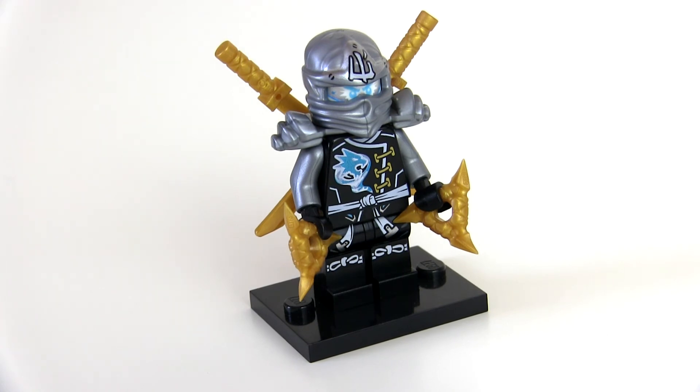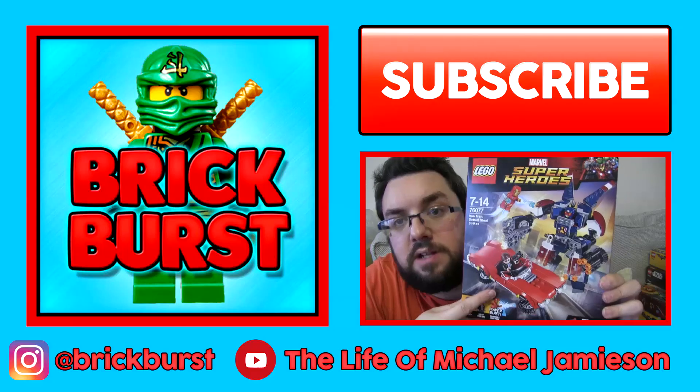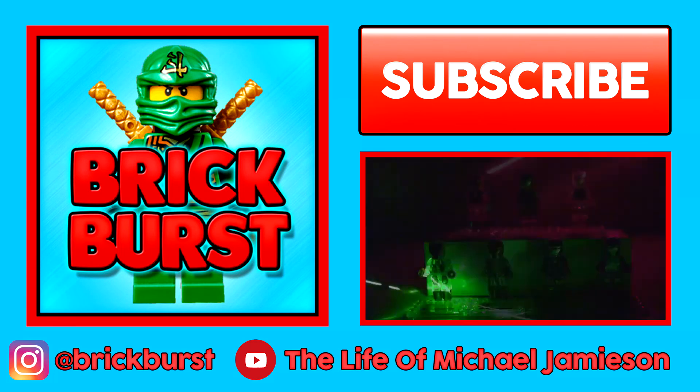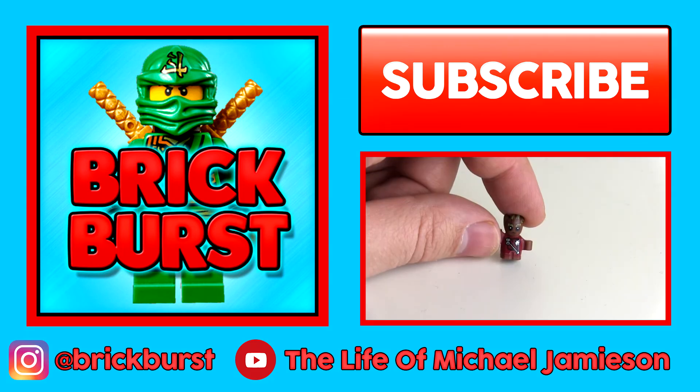So that is my ultimate mix and match Zane. Thank you very much for watching this video. Who would you like to see me do next? Let me know in the comments, and let me know if you enjoyed this video. Thanks a lot — we'll see you next time.